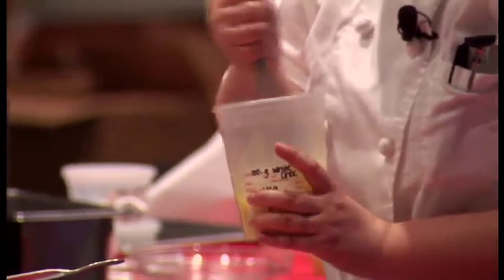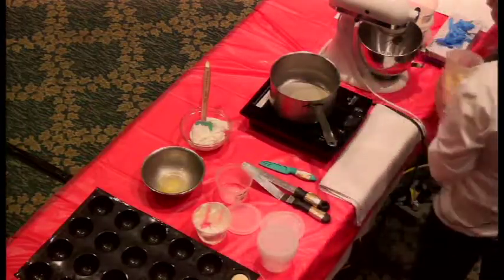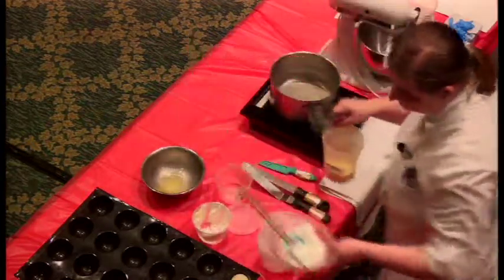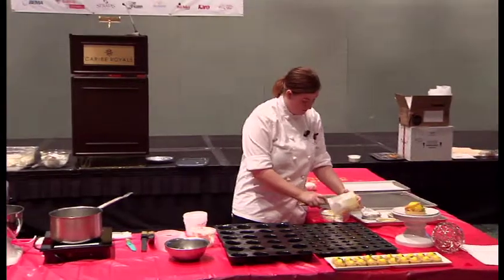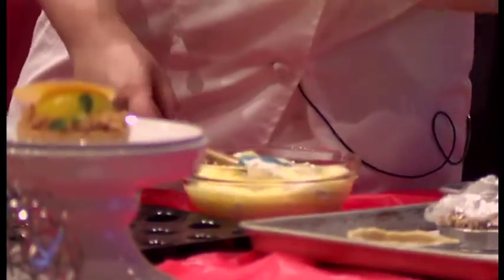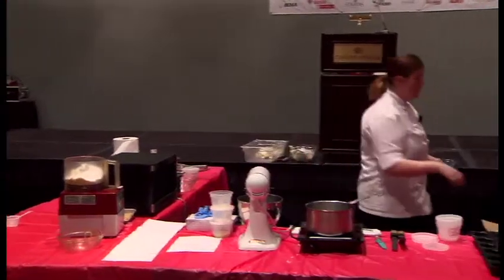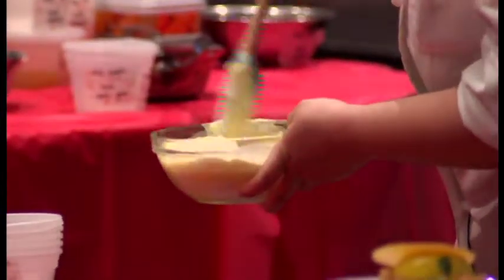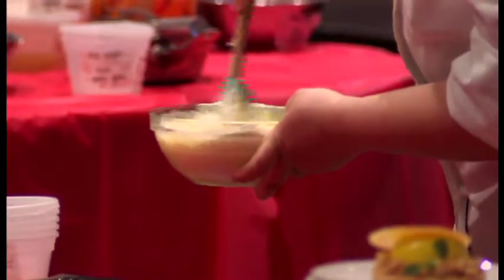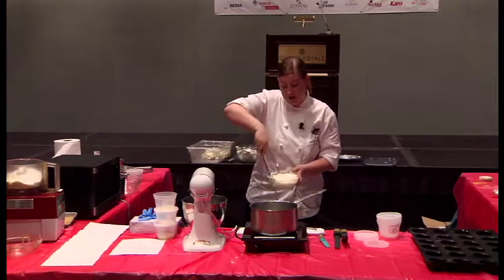Just whisk it really well to make sure it all dissolves. Then the last thing is to fold this mixture into the whipped cream. I know it seems like a lot of steps, but it's really rewarding — the taste is phenomenal. Once it goes in the freezer and firms up, it's going to be a really nice airy white chocolate and lime mousse. I had my lime zest added into the whipping cream.